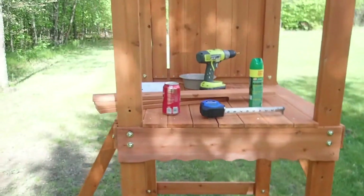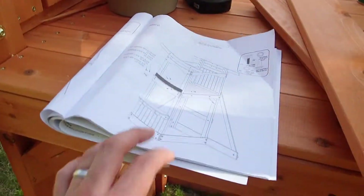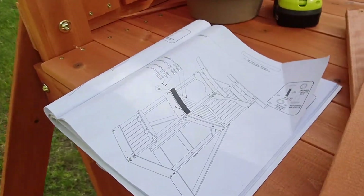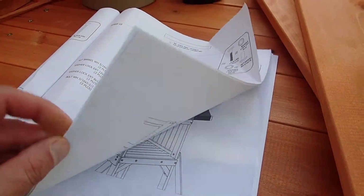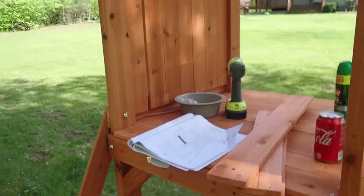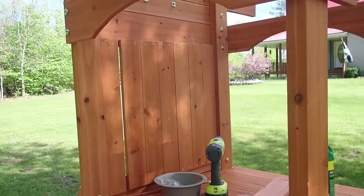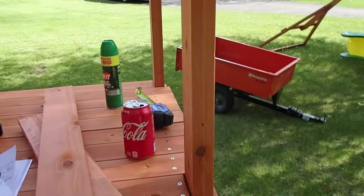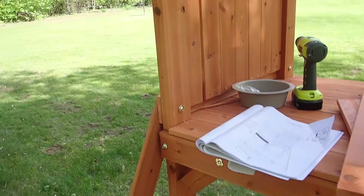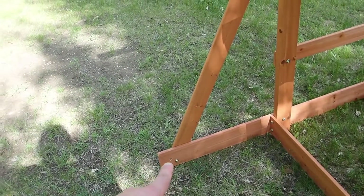So far everything's been going together fairly smoothly. There are a couple of misprints in the manual where they're telling you to get a certain bolt and it's missing a letter or number, but it's pretty easy to figure out once you do a process of elimination. The boards themselves are a little warped, so even if you have a square it's not going to be perfectly square.